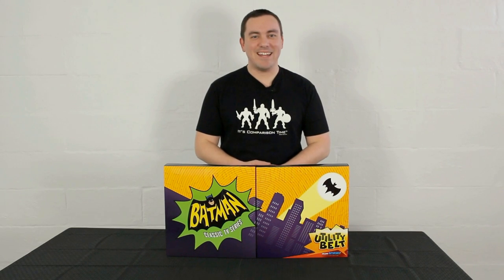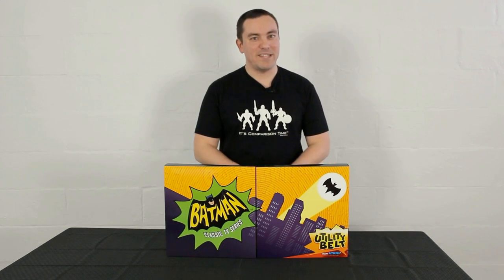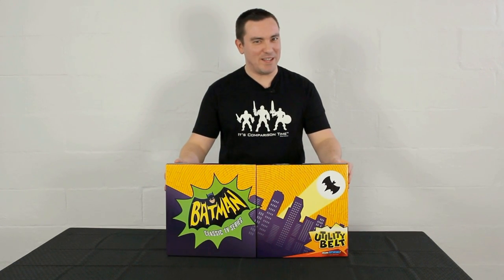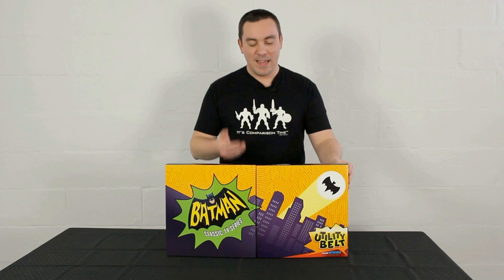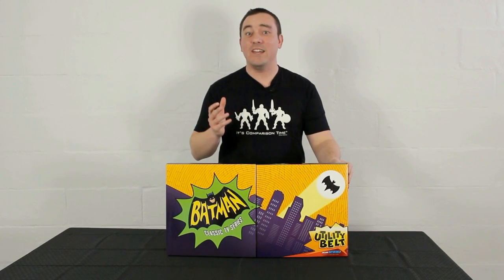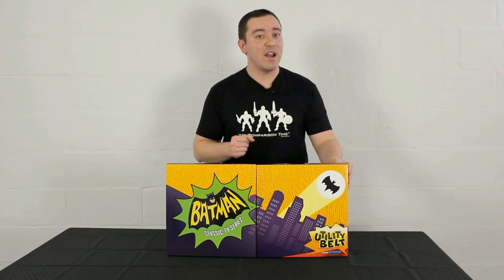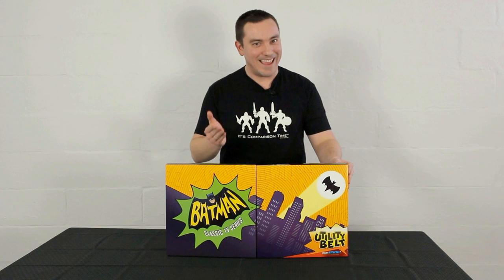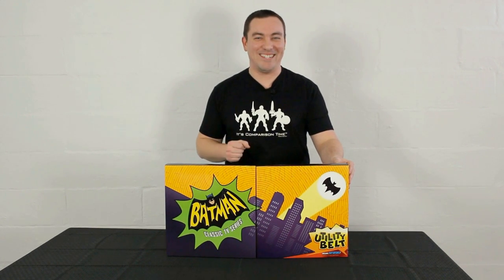Hey guys, I'm Pixel Dan, and this is a review of the Mattel Epic Creations Batman 66 Utility Belt. That's right, the 1966 Adam West Batman merchandise is coming out in full force, and if you have ever wanted your very own utility belt, you now have the option to own one and wear one. So let's check this thing out.